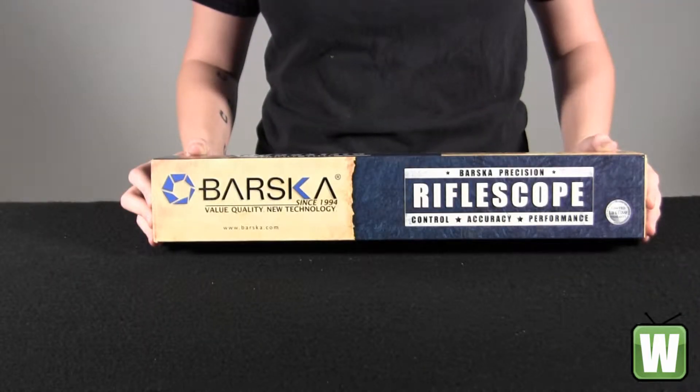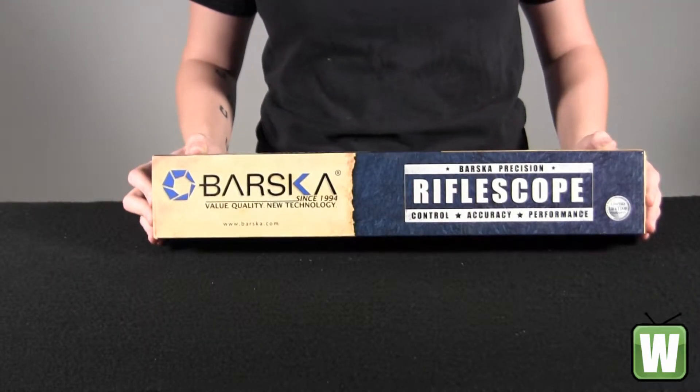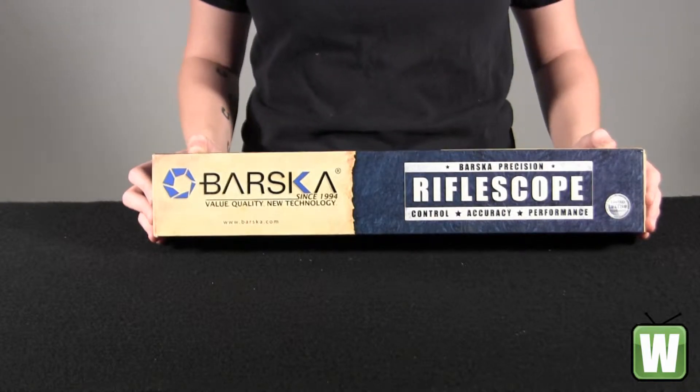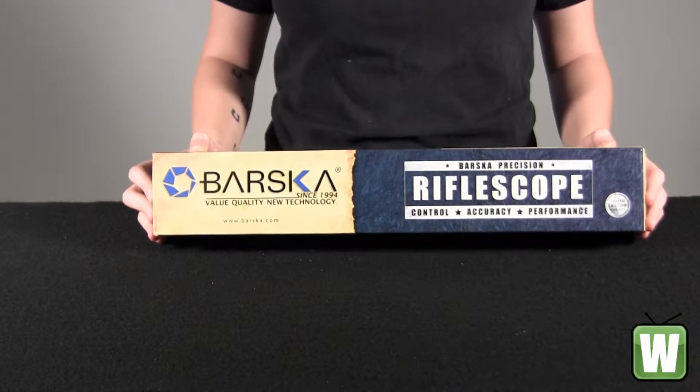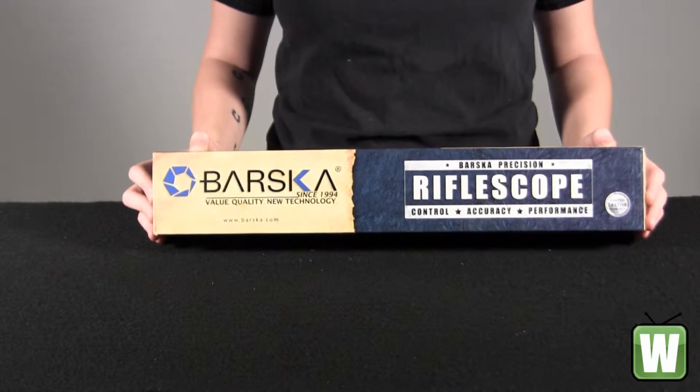Hello, this is an unboxing video for manufacturer AC10778 by Barska Optics. This is a 6.5 to 20 by 40 millimeter illuminated reticle tactical scope.